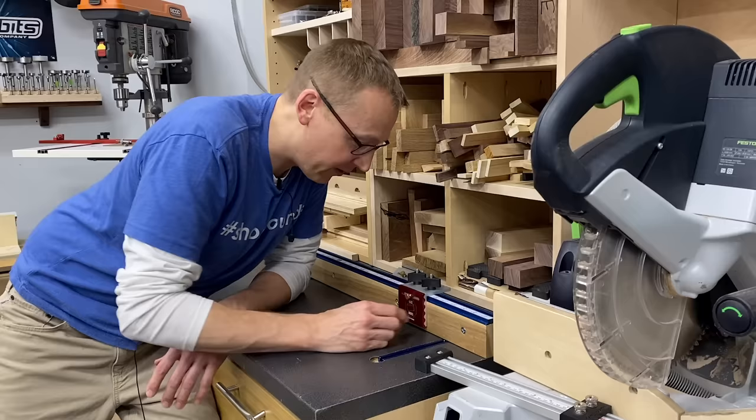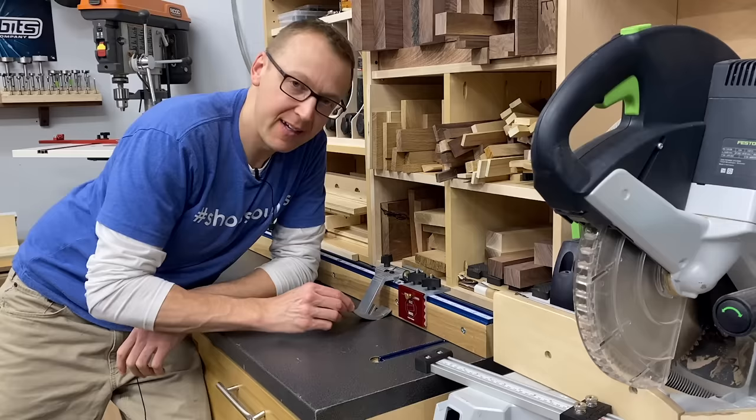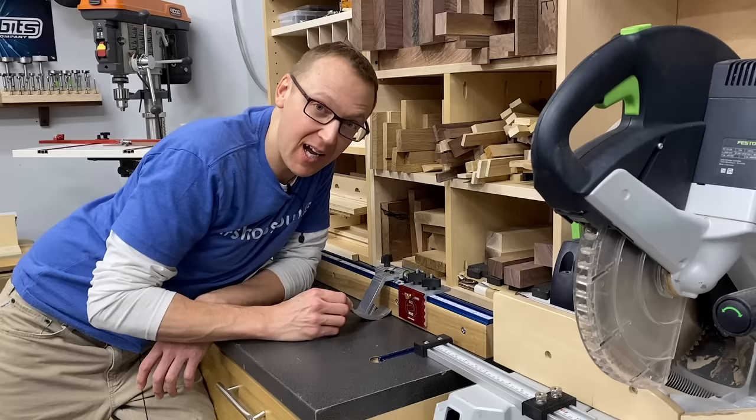Unlike other units that shall remain nameless, even when you tighten this thing down as much as you can — see that movement? Now if you're slowly moving your stock against it, it's not a big deal, but who does that? When you're batching out parts, you're ramming it against the fence, pushing against the stop block, and cutting. So when you're trying to get a bunch of pieces exactly the same size, each one is going to be a little bit off. With the JKM stop block, that's not a problem.